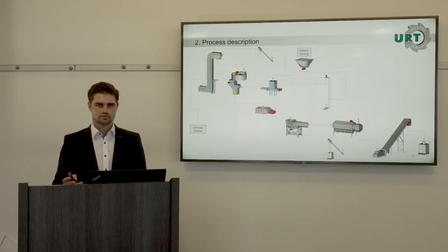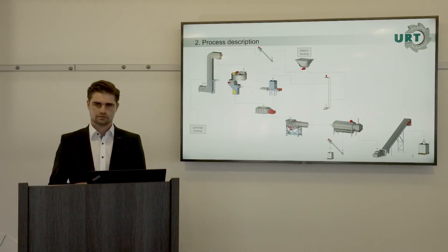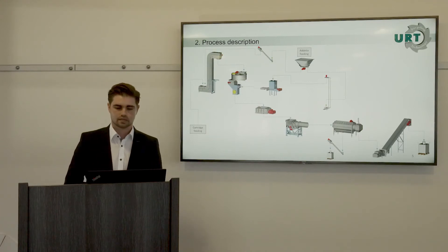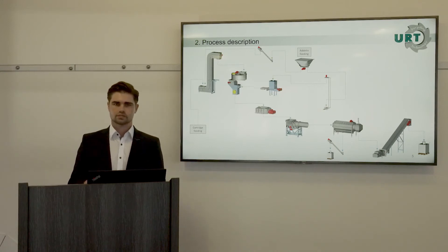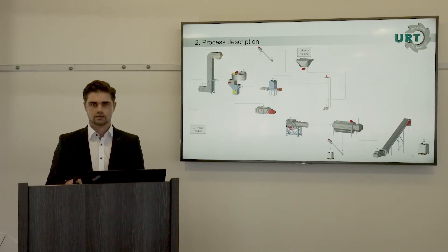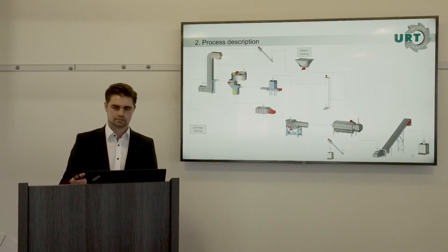We have two points where we feed in the additive: at the front of the plant where cartridge feeding happens, and the second point is inside the shredding process. After the separation of powder and solid fractions, we have a feeding system into a big bag station for both fractions.